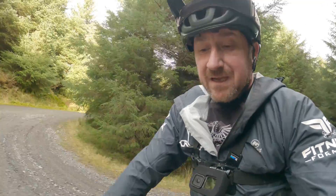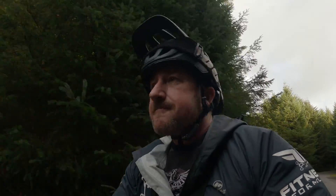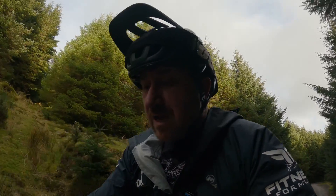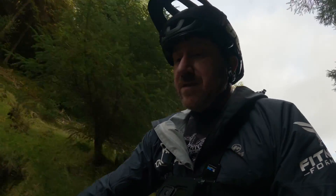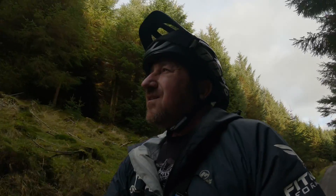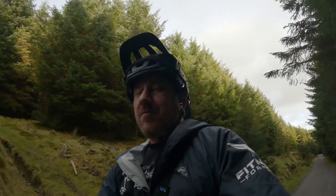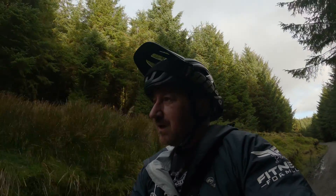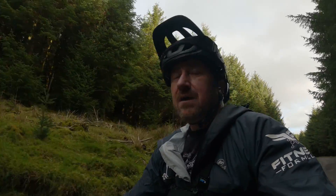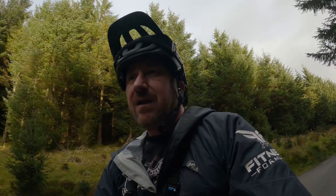Alright, so we're on the climb again and we just dropped another bar. We're at 17.5K and we're down to 59% battery. It's not looking good for four laps. We're actually taking a different route now, up to the next single track — no point in going around the other one. We'll be going up there again later on, so we're going to get this one first and then divert across.